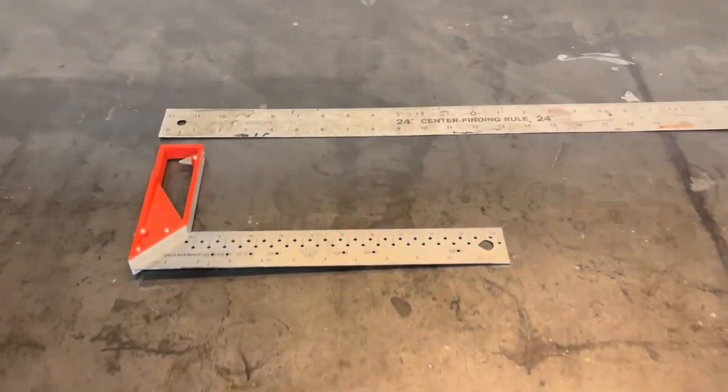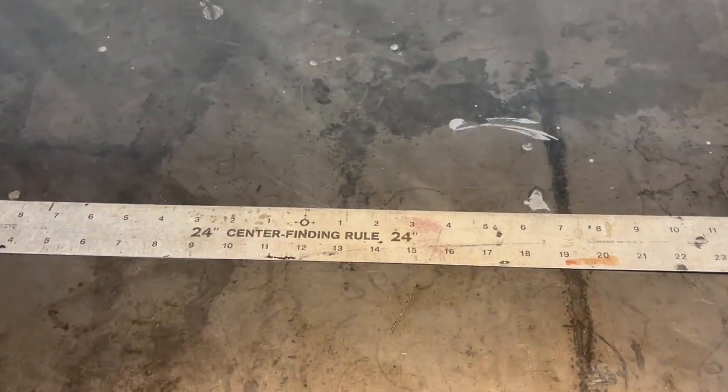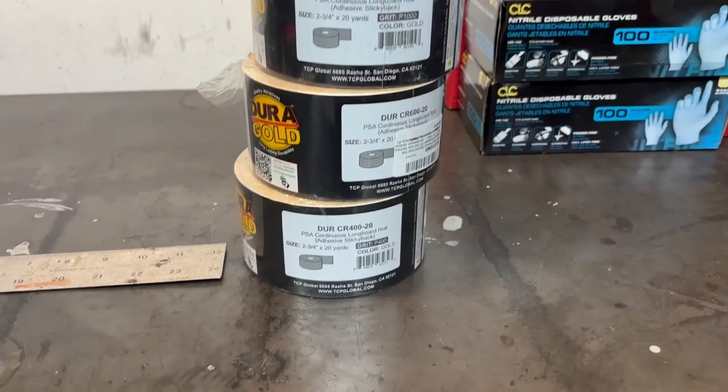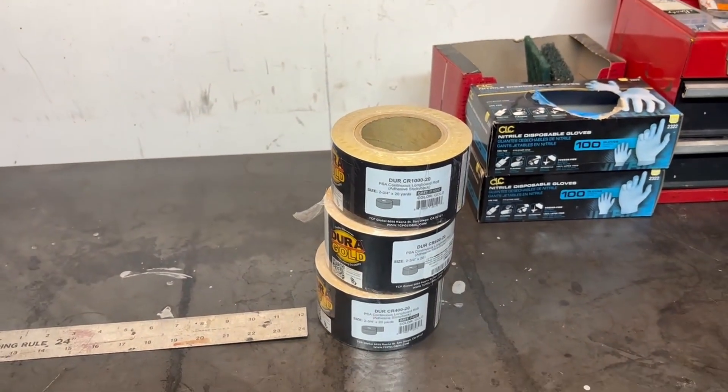Ran by the hot rod shop this morning and grabbed a few things: a good quality machinist straight edge, and the one my boss likes and uses — he told me to bring it as well. He also hooked us up with some fresh rolls of 1000, 600, and 400 grit. We'll start down low and work our way up until we have basically a mirrored finish on that surface so the MLS will adhere. 1000 and up is going to get us into that 50 RA range that we need to be in.